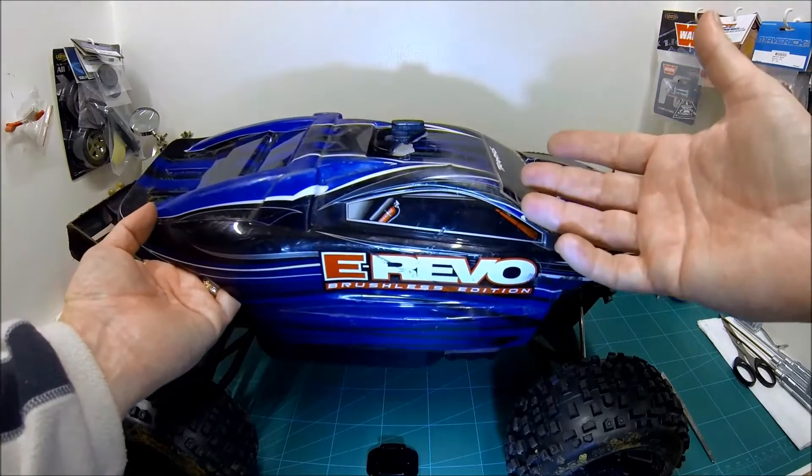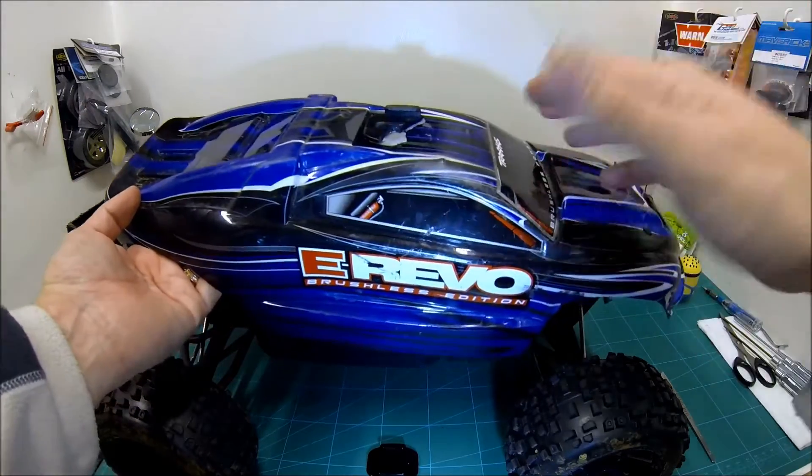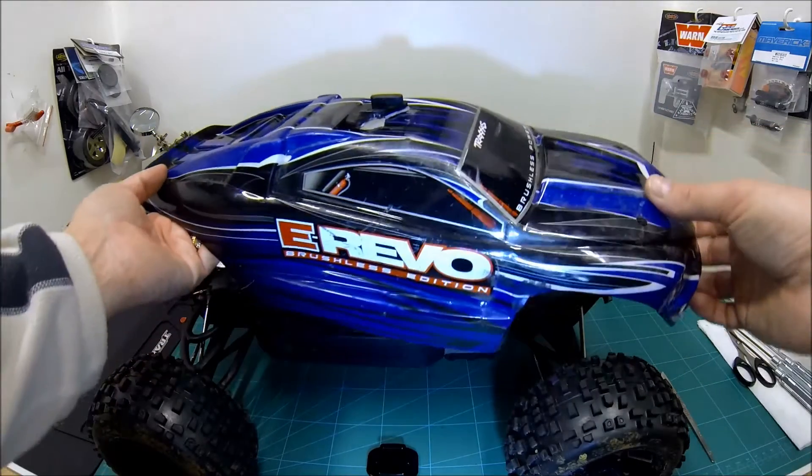Then I thought maybe I can get some kind of solvent to soften the adhesive, but again, solvent on plastic is a really dangerous thing to do unless you know you've got exactly the right chemicals.